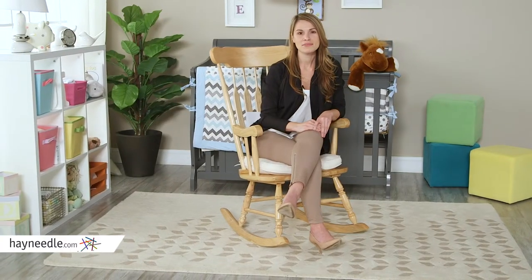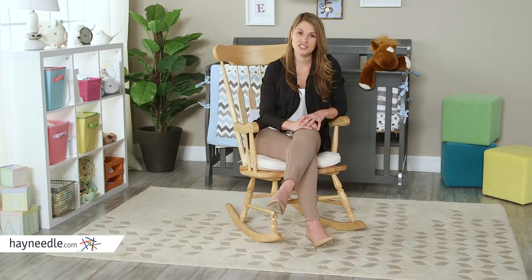I think you'll find that the Bellum Living Nursery Rocker in Natural will be the perfect addition to your new nursery.